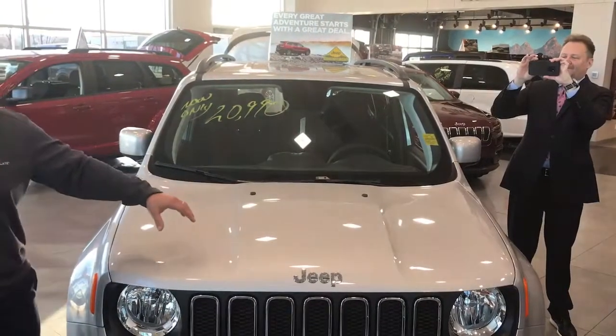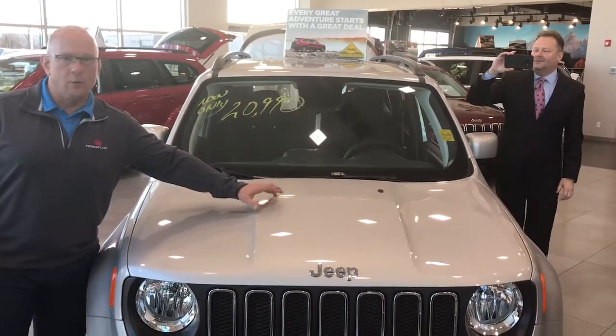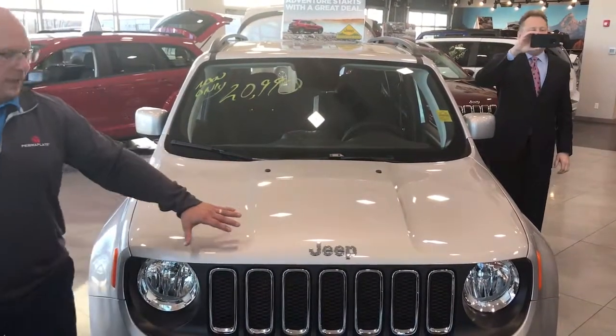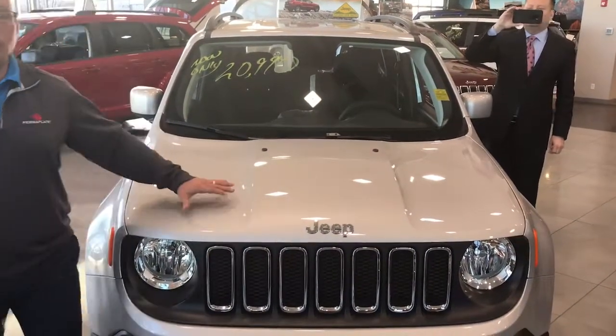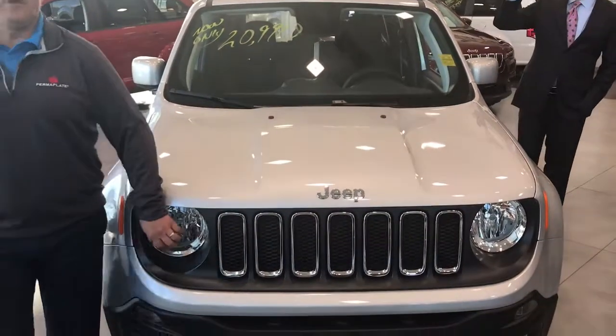We're going to demonstrate the Permaplate paint protection product. Earlier I treated this car with our paint guard protection product. Our paint guard protection will protect everything on the exterior of this car, except the glass — bumper to bumper — including all your chrome trim, all your paint, all your rims on alloy wheels, all your headlights from yellowing, fogging and fading.